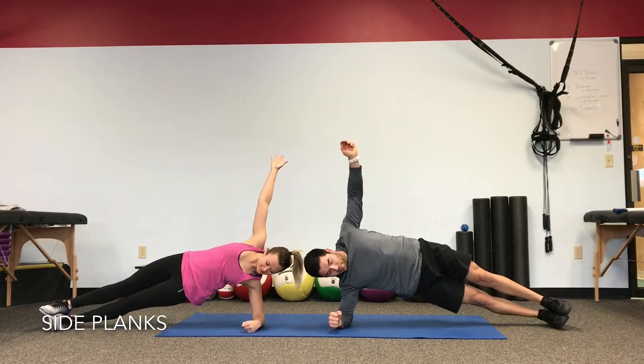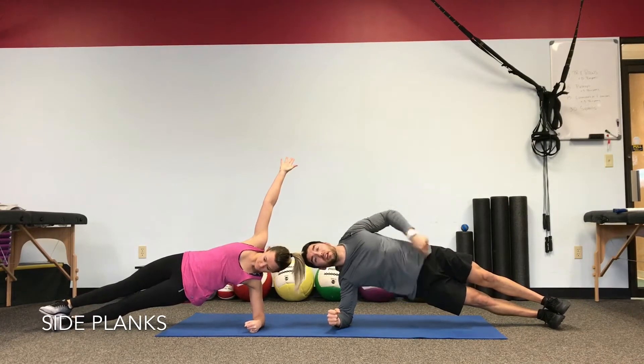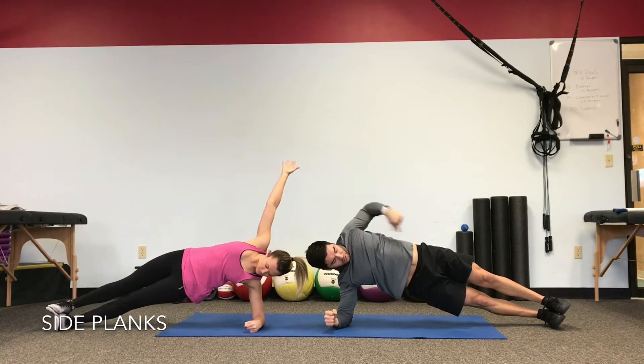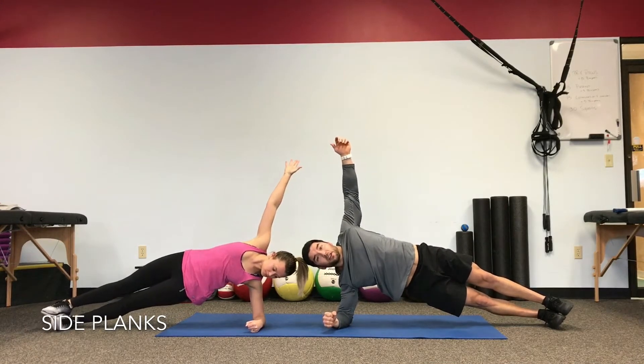Your goal isn't just to squeeze the hips up — it's also to keep a neutral spine. Squeeze your butt slightly forward so that your head, shoulders, hips, and heels are all in a straight line and maintain. We're here for a minute.